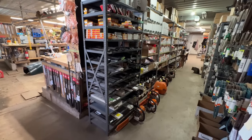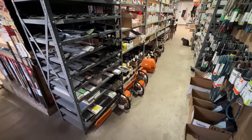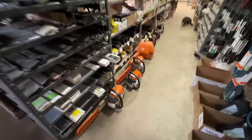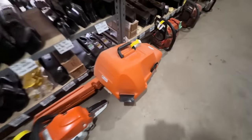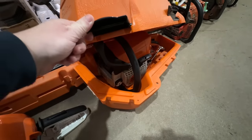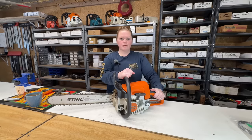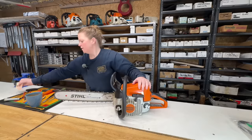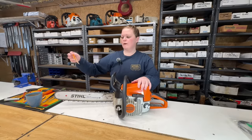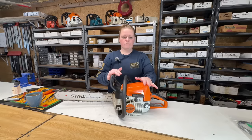Good morning and welcome back to the shop. Now that the Stihl 038 is off my bench, let's move on to the next one. We've got lots to choose from. I'm thinking this MS 250 is next, so let's get it on the bench. Today we have a Stihl MS 250 on the bench and the customer says it's hard to start, it kicks back, and he wants it serviced.